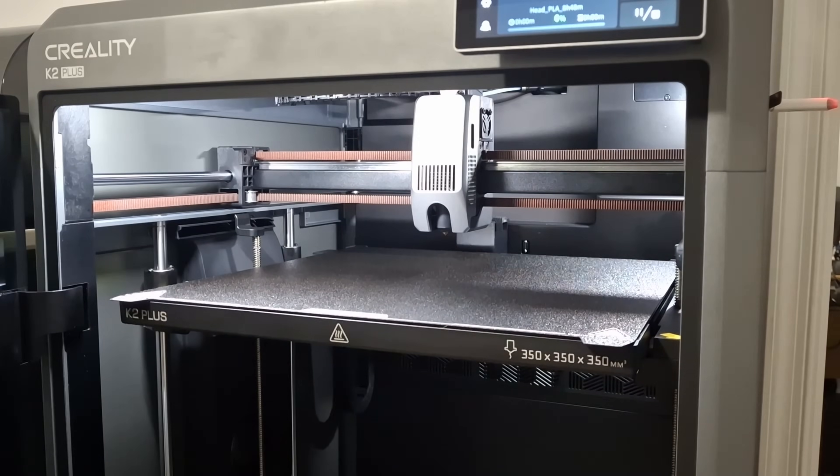I'm Dylan from Saturday Morning Props, where I teach everything from 3D printing tips and tricks to full cosplays and things like that. In this video, we're going to talk about the Creality K2+. I print a lot of big things like armor sets, full-size droids, and life-size Pokemon. So clearly the Creality K2 Plus was going to be a printer that I was interested in.